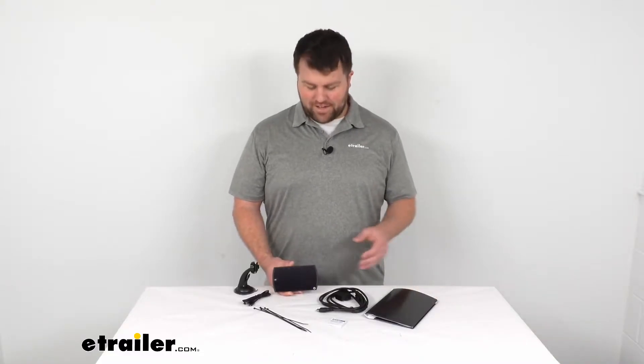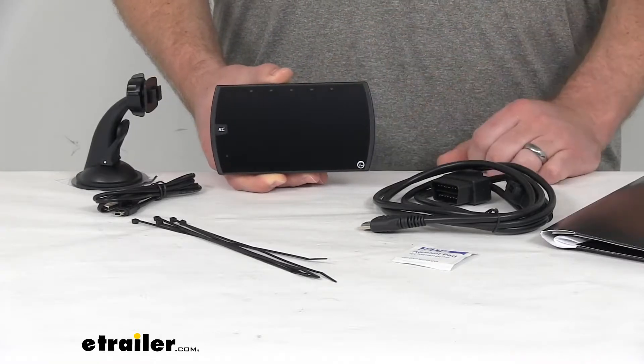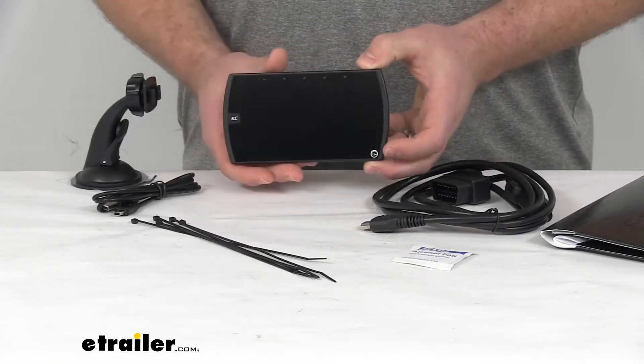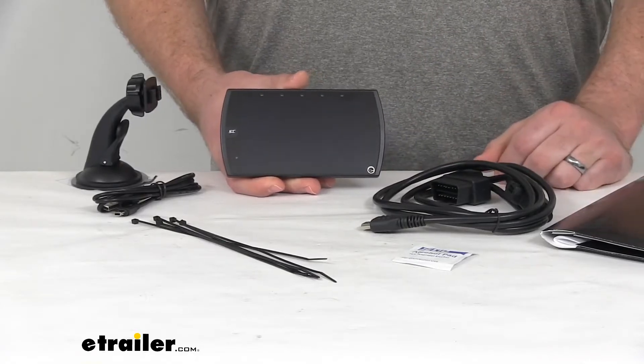Hi there, I'm Michael with eTrailer.com. Today we're going to take a quick look at the Superchips Dashpack Plus Performance Tuner. This tuner is going to allow you to customize the performance of your vehicle so that you are getting all the features that you want.